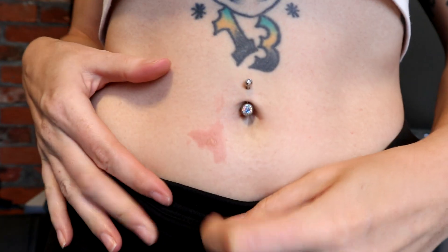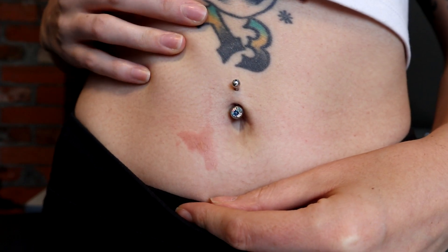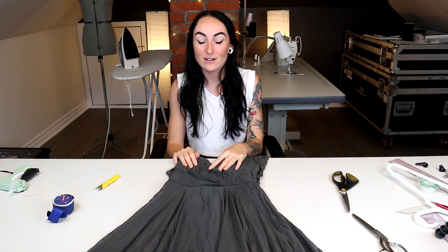Morning after the incident — burn update: there's one little blister and it hurt for the entire night. Here's our fully dyed dress — I think it came out absolutely perfect. The shade of gray is perfect, it's completely even, no spots where it's too dark or too light. Was it worth the burn on my stomach? I don't know.